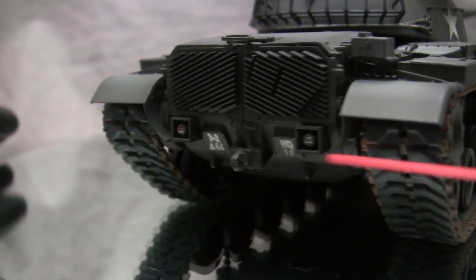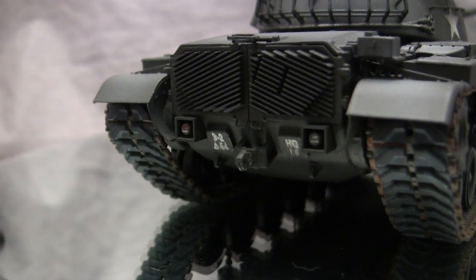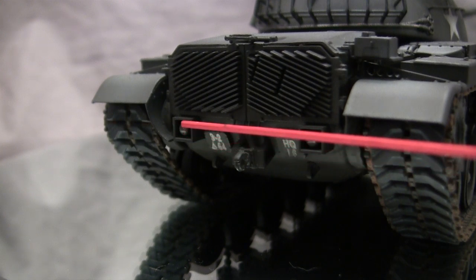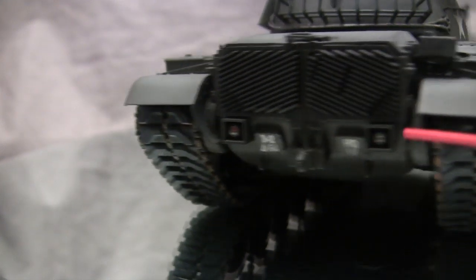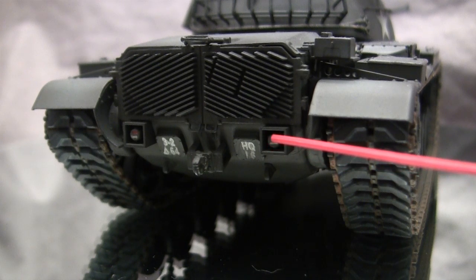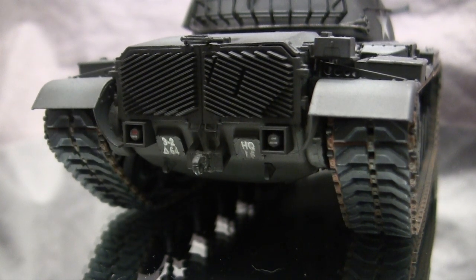On the back you can see some of the rear detailing — everything here is built stock. One thing to point out is a common mistake seen on people's builds: the tail lights. On these American tanks you have a red light on top, a silver light on the bottom, and on the right-hand side it's actually a blackout light — when blacked out you only have a small section where silver paint goes, not red, and the bottom one is just a silver stripe. This simple detail is something that makes a very noticeable improvement to the finished model.